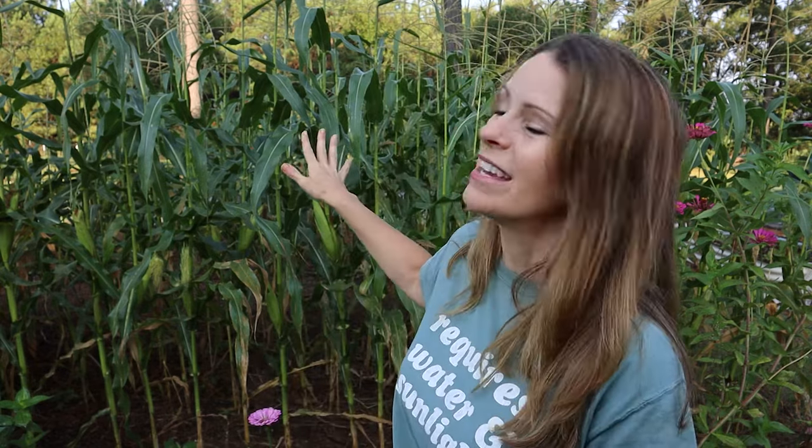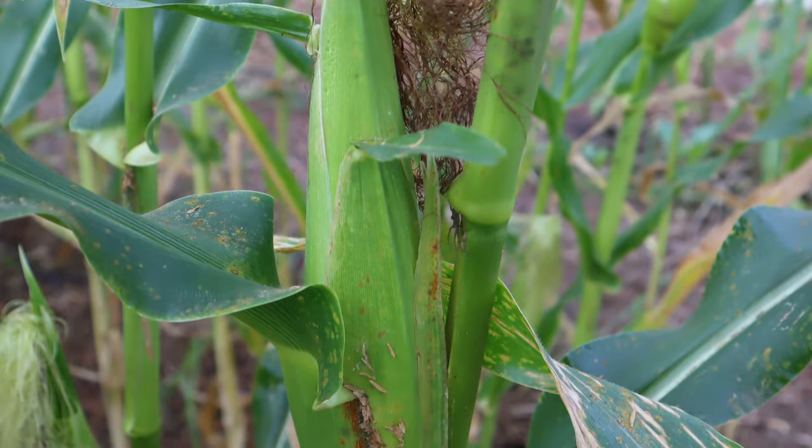I wasn't actually planning on planting corn — I was going to let the area stay fallow — but I hadn't gotten a good corn harvest this year and really wanted it. So in the middle of July I planted corn, and here we are at the end of September and it's almost ready to harvest and absolutely beautiful. This is a bed where last year every plant I put in did okay but not great. Corn is a heavy feeder that loves nitrogen, and I could see a real difference in the soil and growth based on planting that cover crop and letting the organic matter decompose.